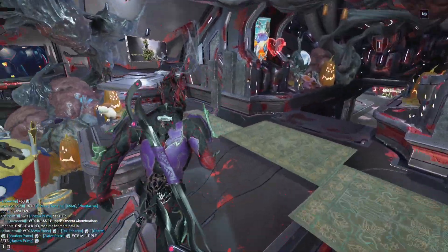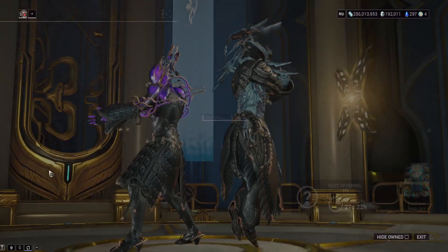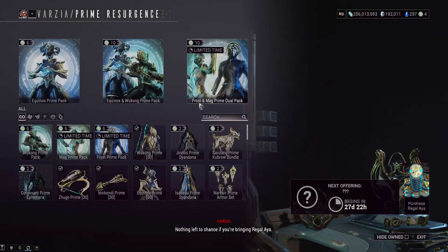So first off, we've got the Prime Resurgence starting today. This will be going for about two weeks, and the frames for this one are going to be Equinox Prime and Wukong Prime.